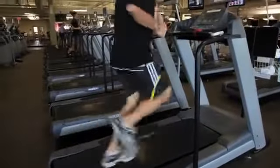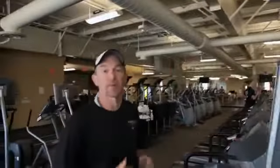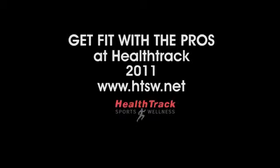Then do that 8 to 10 times. Not only will it make you stronger, but it will make your form better, and you become a better runner. Thanks, I'll see you next time.